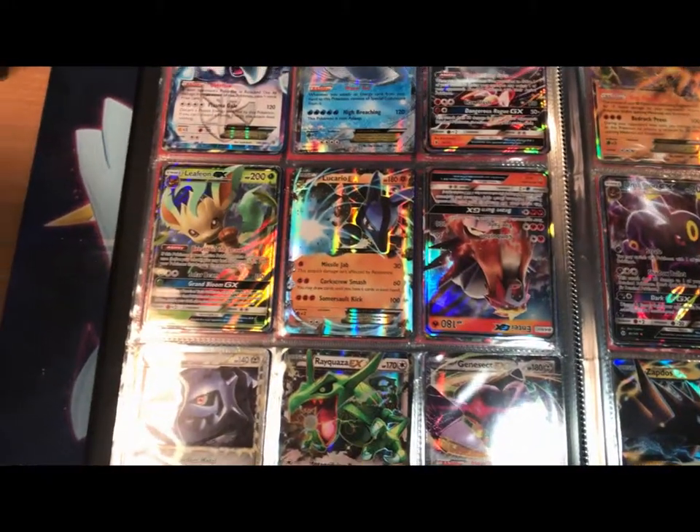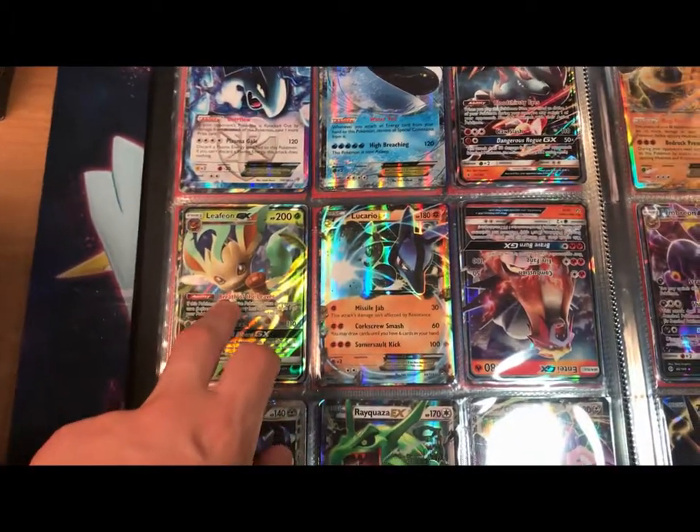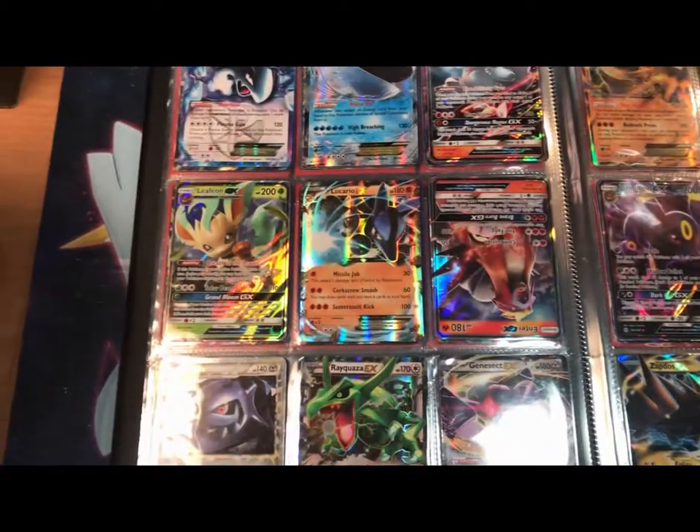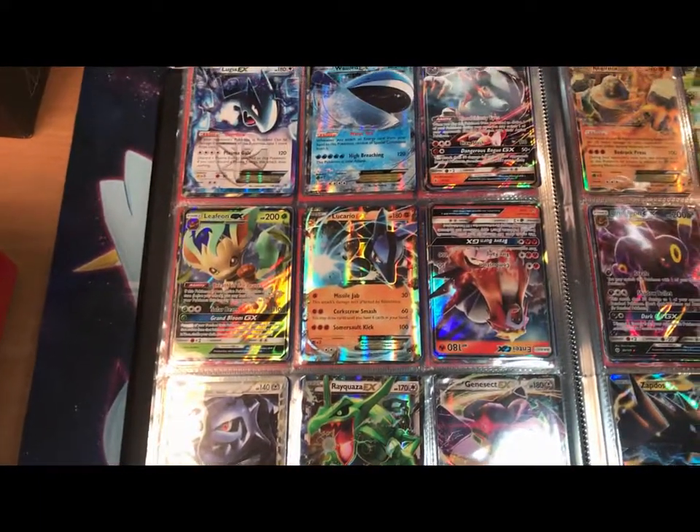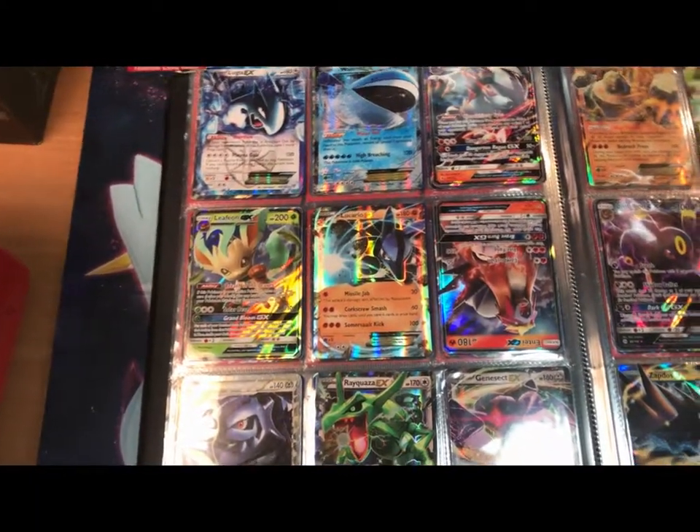The only thing I can really point out on this page is the Leafeon GX, which I got from an Ultra Prism Elite Trainer Box. And the only other pull from that was the Prism Star Solgaleo from my first video.